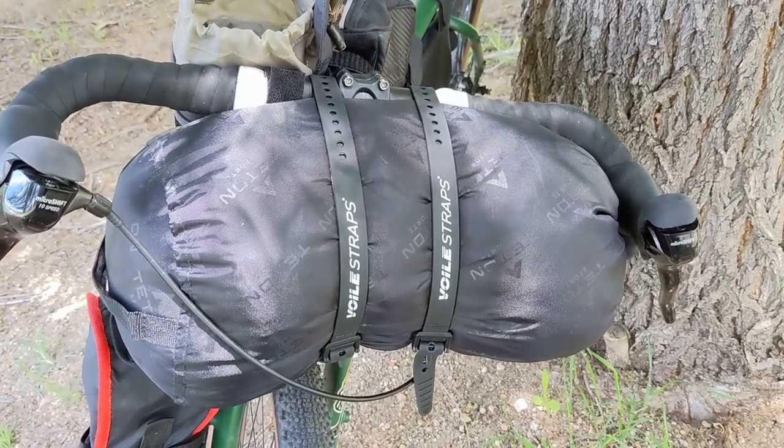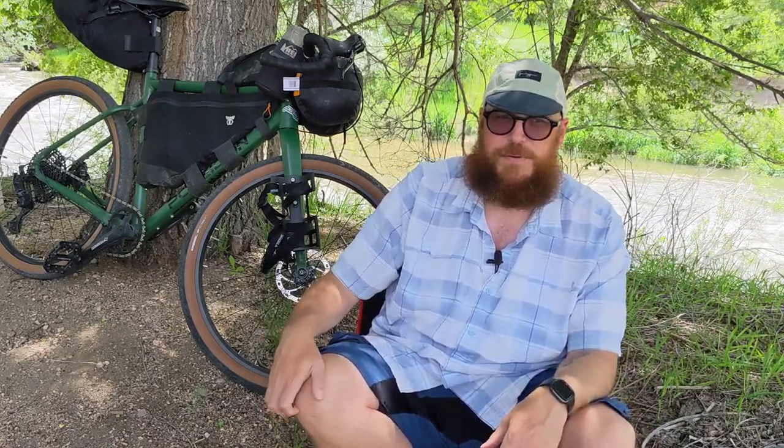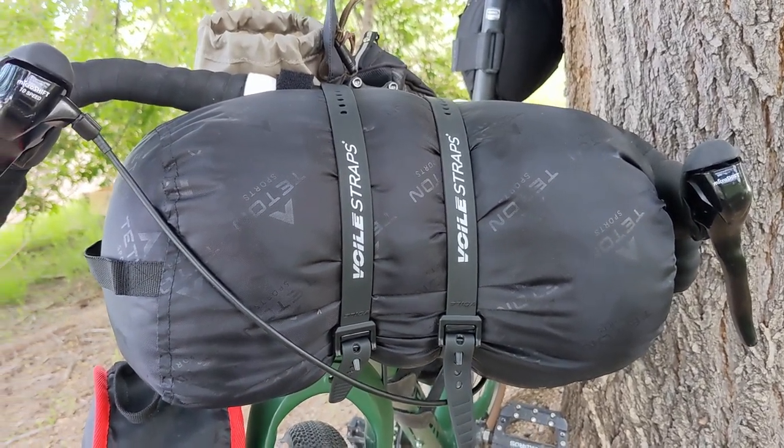I've never used this sleeping bag. I kind of thought it was going to be a little smaller — it is supposed to be a lightweight, packable, backpacking and bikepacking sleeping bag. I think with a compression sack it would probably go smaller, but it just fits on the handlebars and the valet straps seem really secure. I'm excited to make sure I'm really comfortable when sleeping. Also on the ride, I'm probably going to have my backpack with my water bladder, camera equipment, and stuff like that. Clothes or food that I can't fit into the rear loader or frame bag I can also put in my backpack.